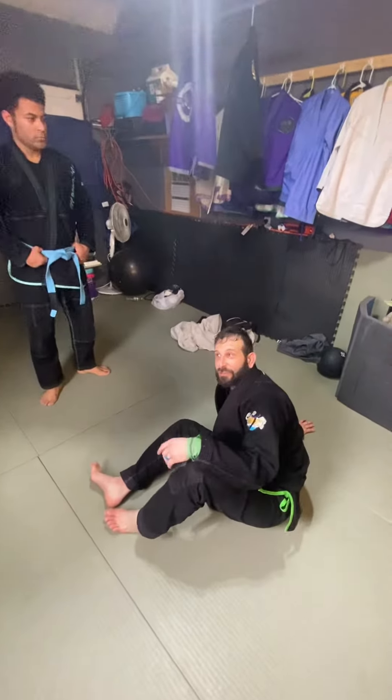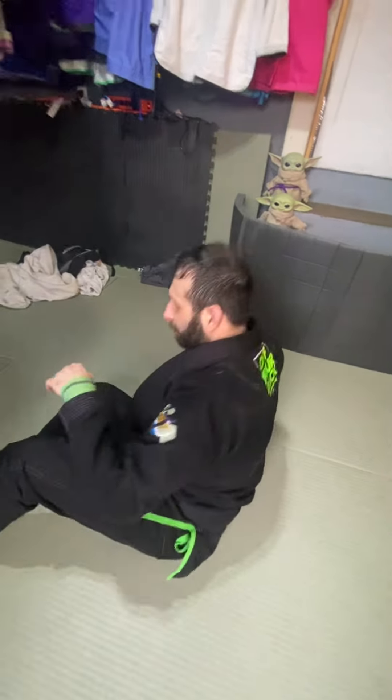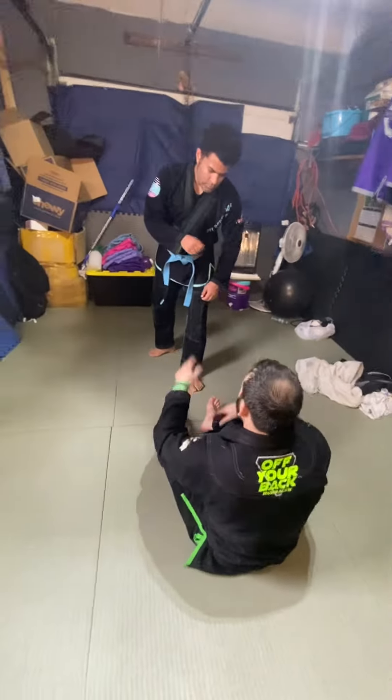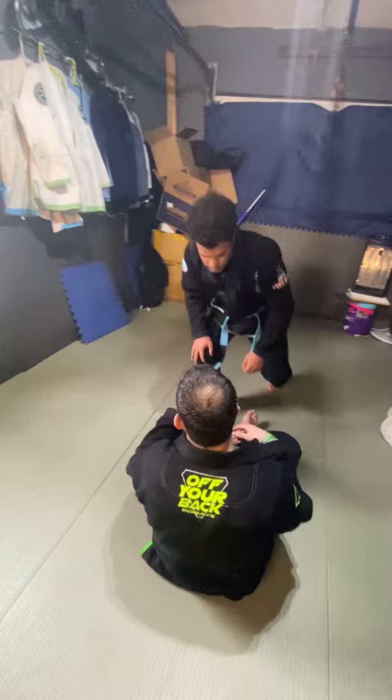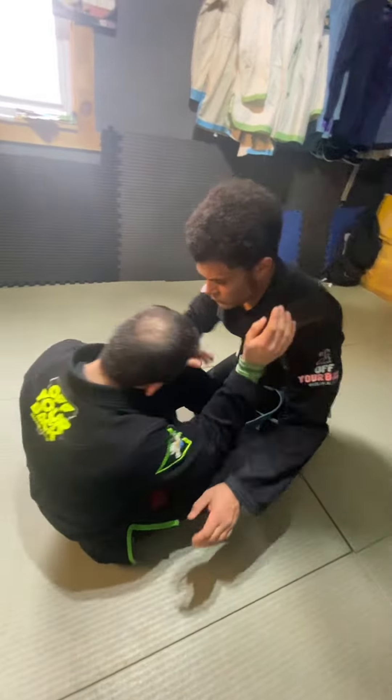I'm going to show a butterfly sweep, kind of like when I have the arm crunch and the necktie. Something we've been working on — Anthony and I. We don't even have to do it from the body lock; we were drilling this from a big-little body lock pass. But let me just show the basic sweep.